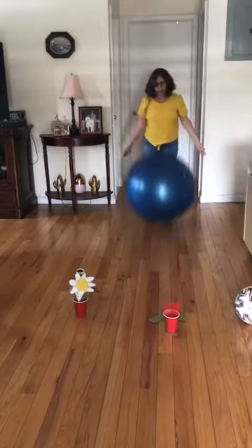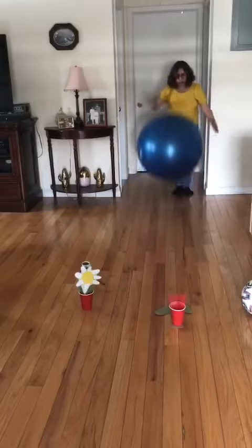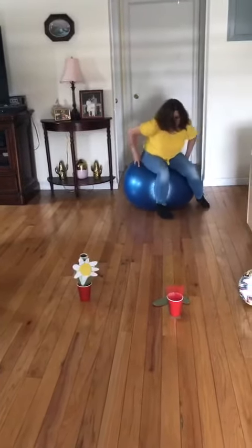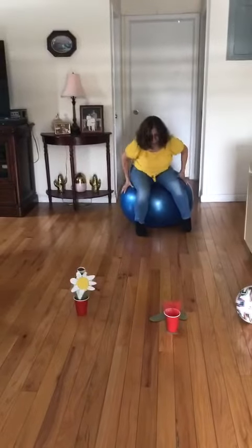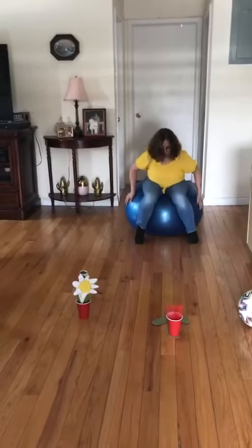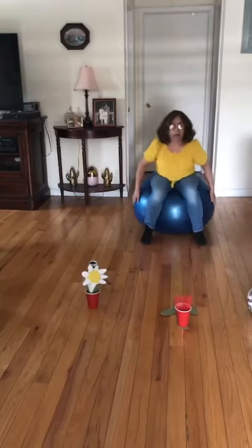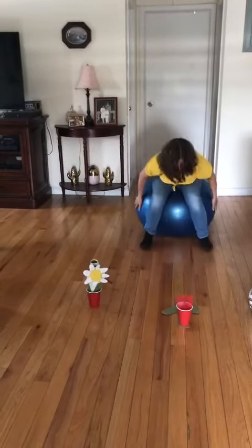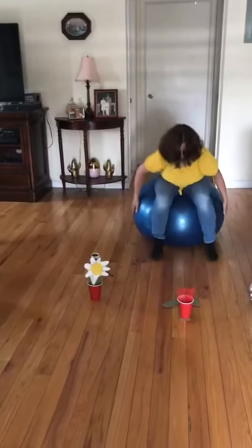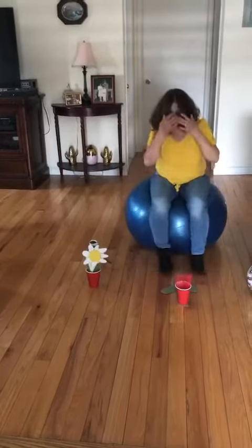You can do like this if you have a ball, okay? And maybe you can sit here and try to jump, okay? Let me see. It's very hard. Or maybe like this: one, two, three, four, five, six, seven, eight, nine, ten.